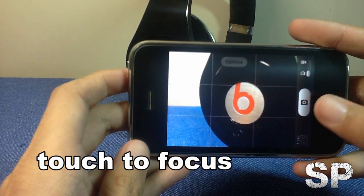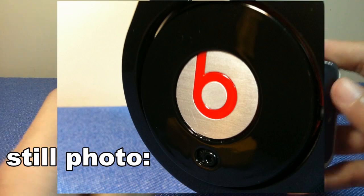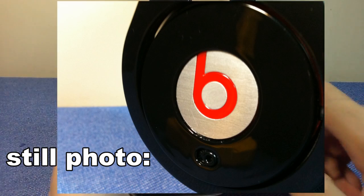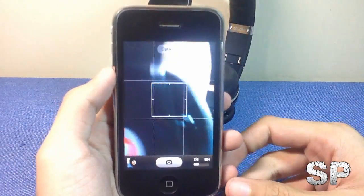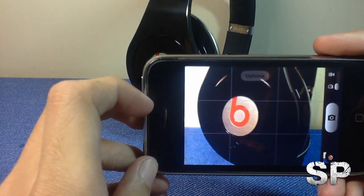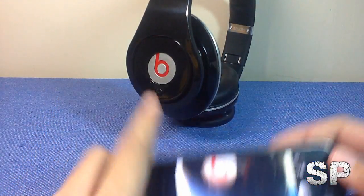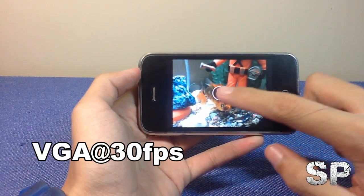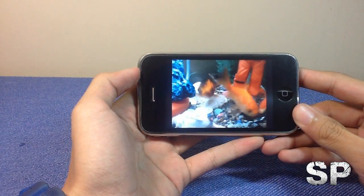Here we're focusing on the Beats by Dr. Dre headphones and taking some shots. I'll show you the real, untouched shots. You can touch to focus again and take another shot — here's the VGA home screen view as well.